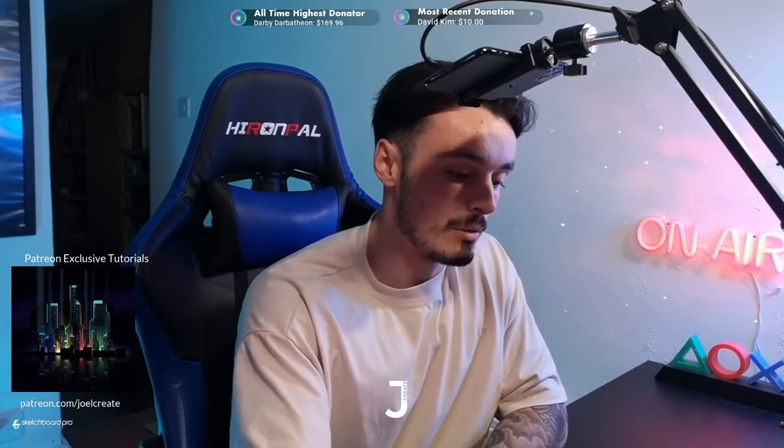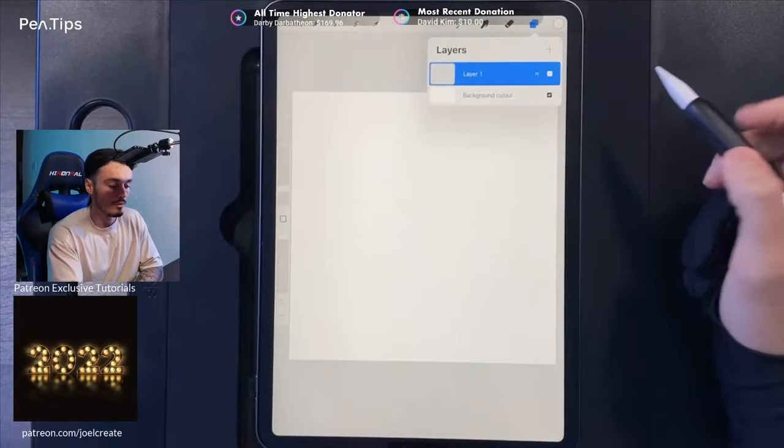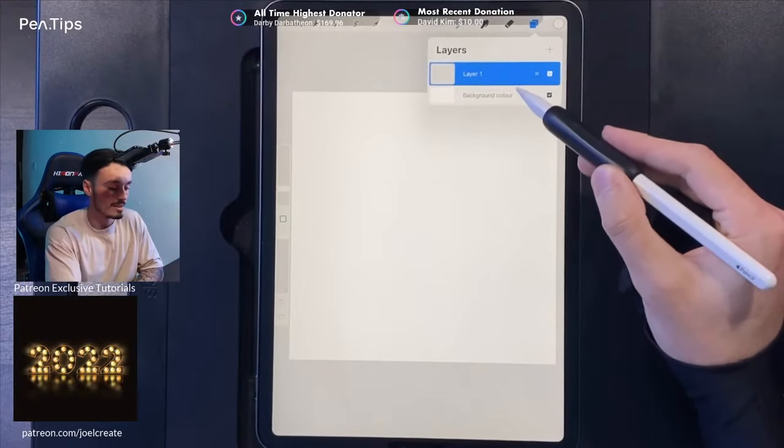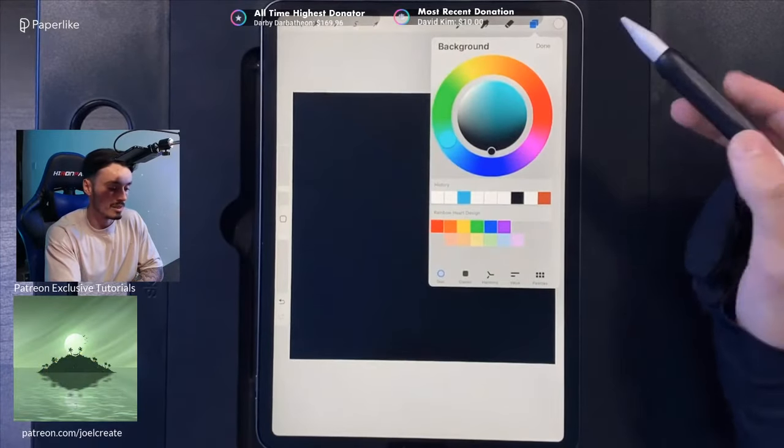Go up to your canvas, then go to your palette and set that as the default. Once we're in here we have the rainbow heart design collection. We're going to switch the camera around and set our background color first. We're going to set that to black, so just tap on your background and double tap at the bottom of the disc to select black, then hit done.